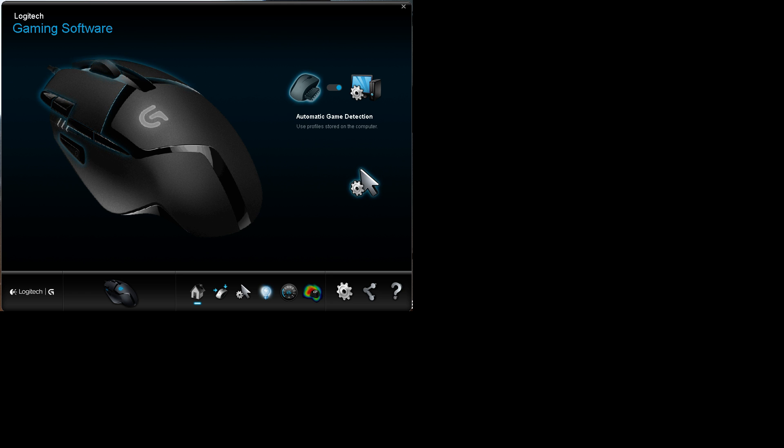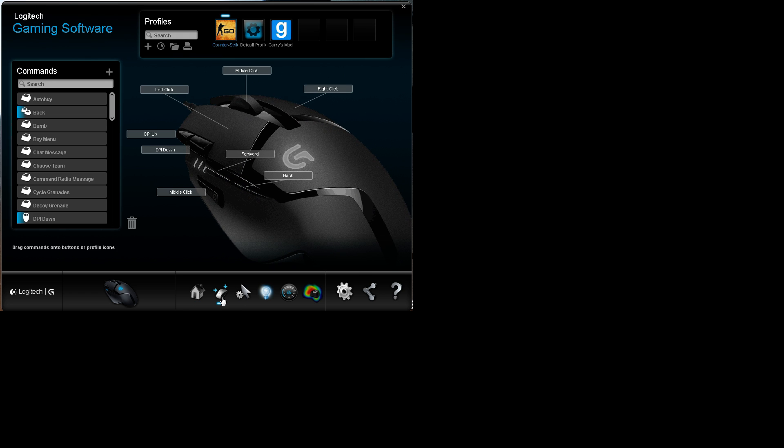So without further ado, here we are with Logitech's gaming software — the drivers that you get with your mouse. This is my mouse, the Logitech G402 Hyperion Fury. If we head over to the second window here and pick this mouse button, this is basically where you can set up all the functions of all the buttons on your mouse.